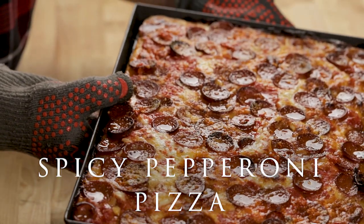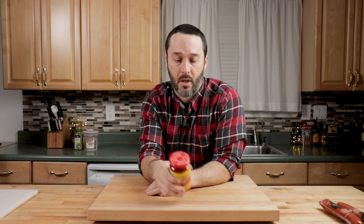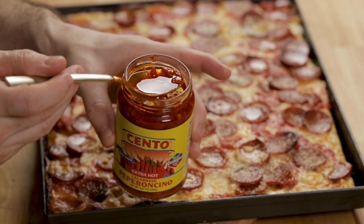Today we're doing number four in the grandma pizza series. This final one is probably my favorite and it's going to have a couple of special ingredients. The first one is this Calabrian chili paste. This is Chento brand, but there are about 10 different brands sold on Amazon. This stuff goes a long way — you only need a little drizzle. It is spicy stuff.